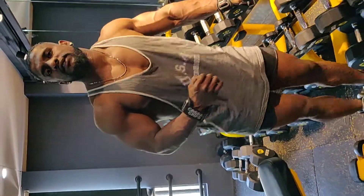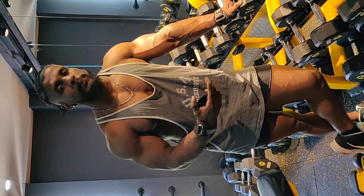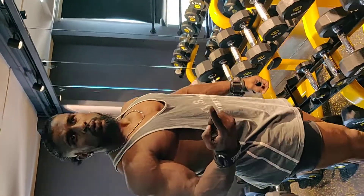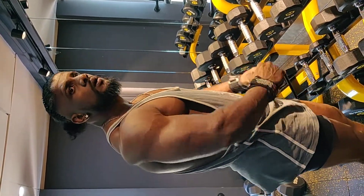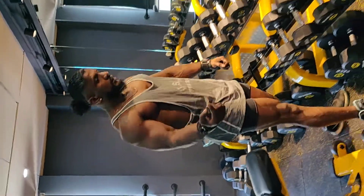Hi guys, today we will be discussing the form for posterior deltoid. I usually do two workouts for my posterior deltoid, which is the back of your shoulder. The two workouts are standing dumbbell row and dumbbell flies prone, lying on your chest.